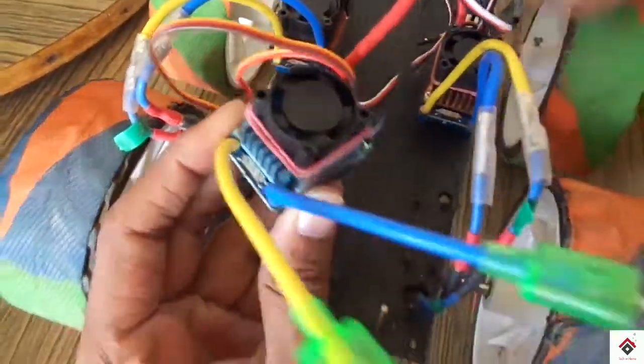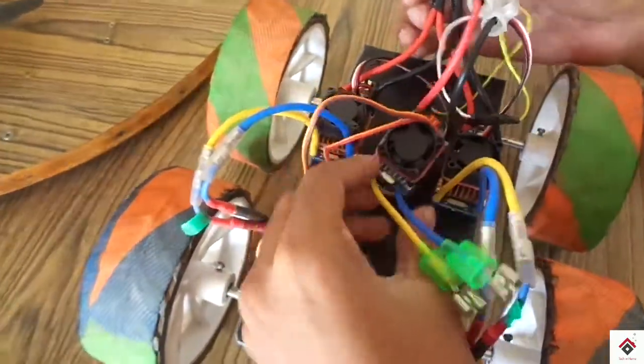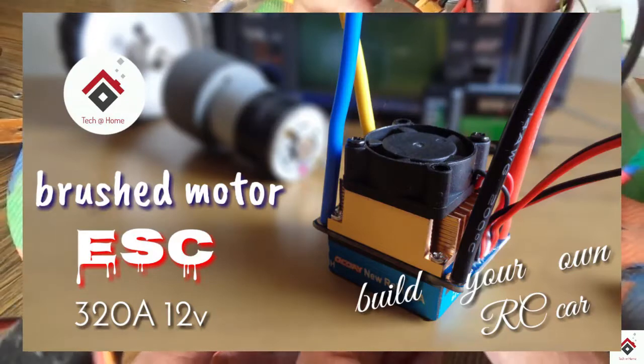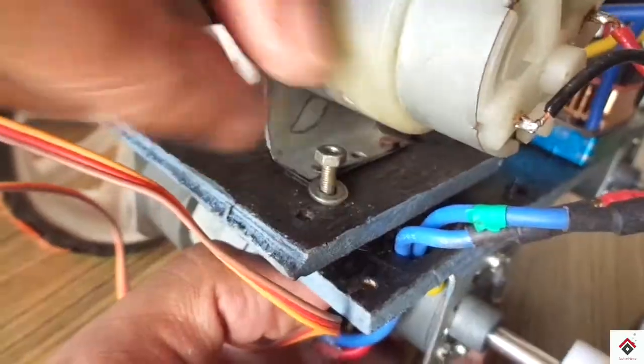This is the 12-volt ESC we are using with a 10 RPM gear motor for lifting. We have made a separate video on this, so if you want complete information you can refer to that video in the i button and also in the description box.